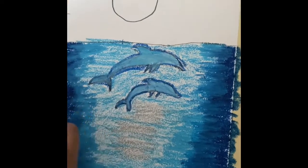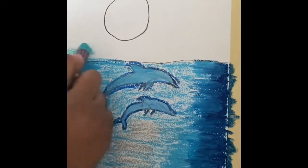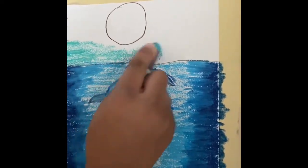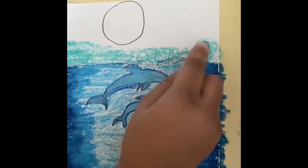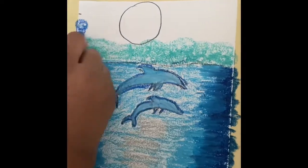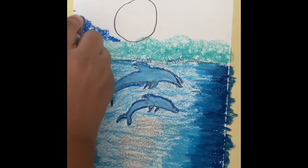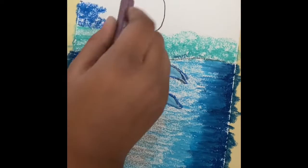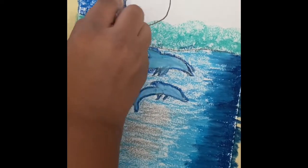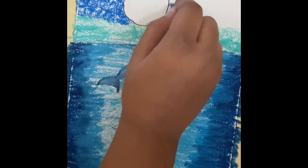Now I'm going to make the sun. Now I'm going to use the silver and white blue color for the sky.